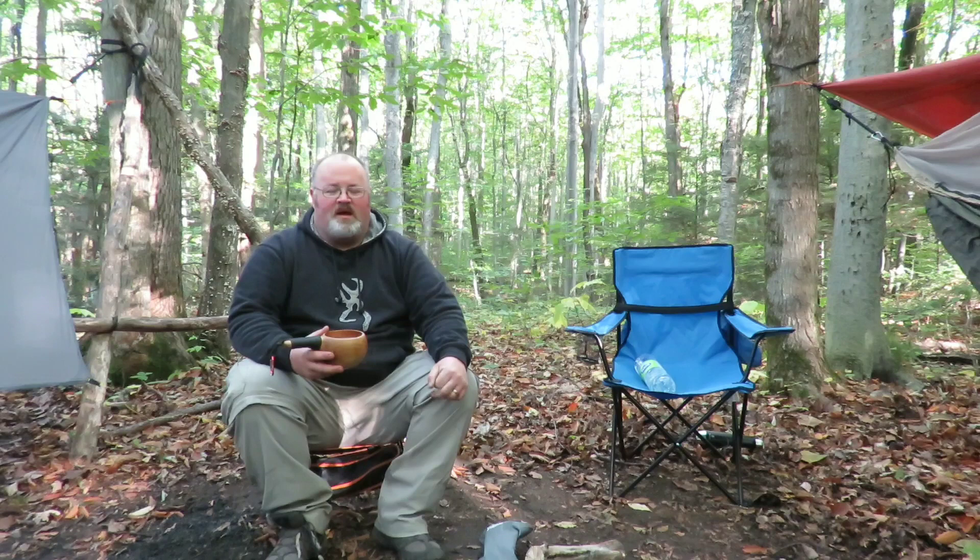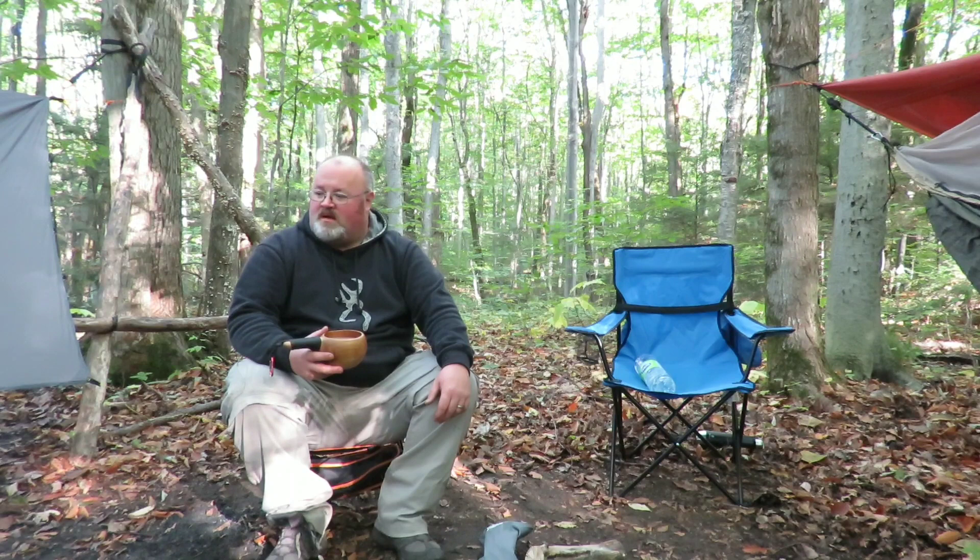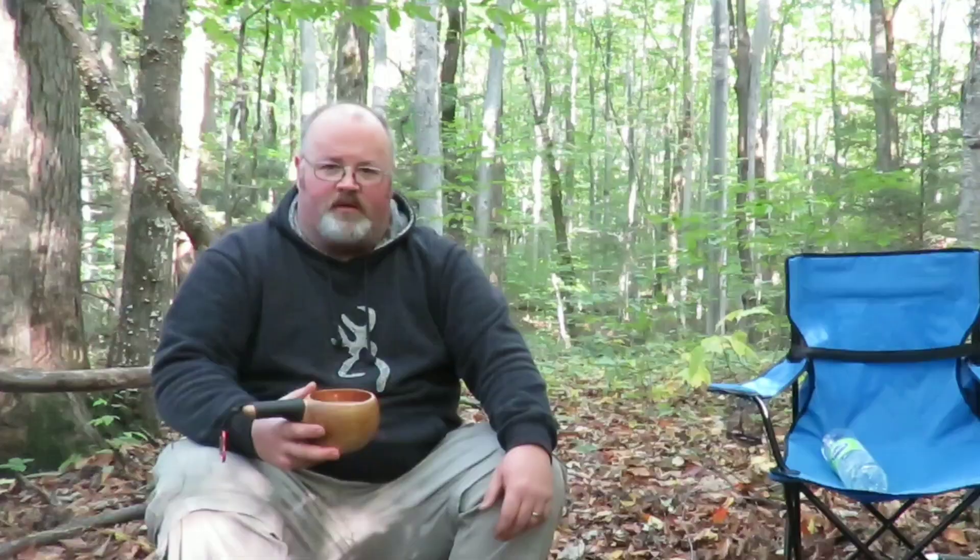It's around 4:30 p.m. We're going to have this quick coffee as a pick-me-up and then we're going to hit the firewood pretty hard if we want to stay up and enjoy a fire tonight and get a little bit of coals to keep us warm. So we'll enjoy this coffee, get to work, and then hopefully a little bit later we'll get to throw that knife around a little bit and cook some dinner.